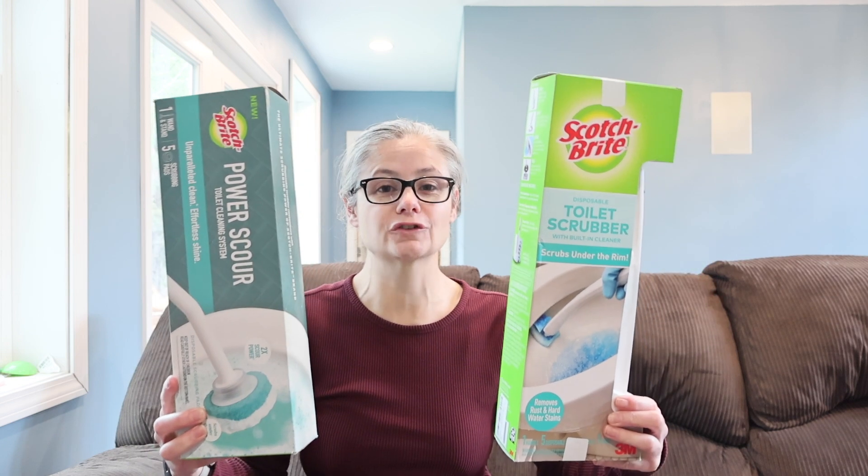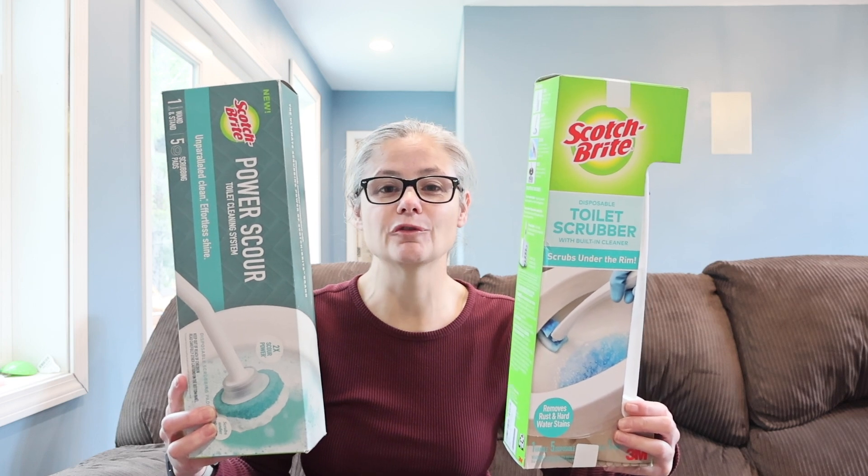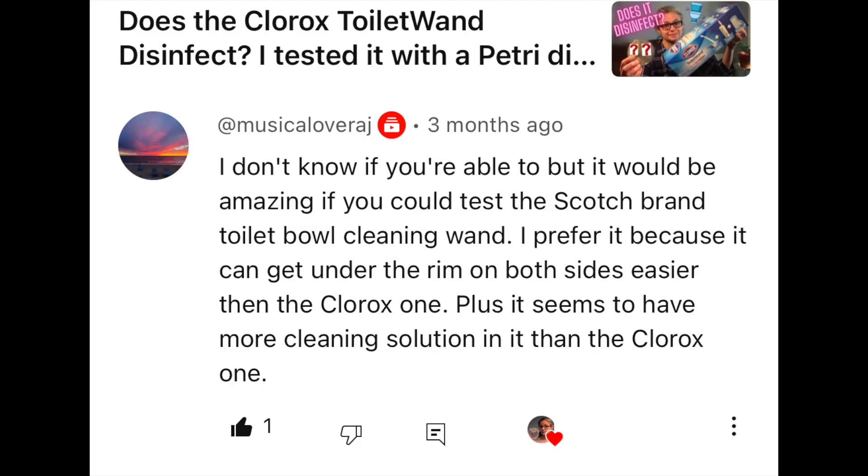Hi everybody. Today I am testing Scotch-Brite toilet scrubbers to see how well they remove bacteria from my toilet bowl. A few weeks ago, one of my viewers, Musical Lover AJ, asked me if I would be interested in testing the Scotch brand toilet bowl cleaning wand. They said it would be amazing if I could test it because they can get under the rim easier than the Clorox one and it seems to have more cleaning solution. So, Musical Lover AJ, this one is for you.